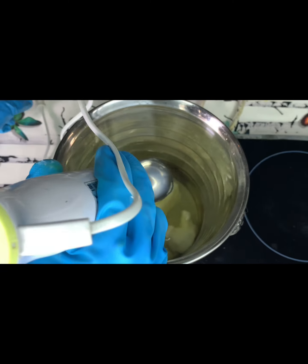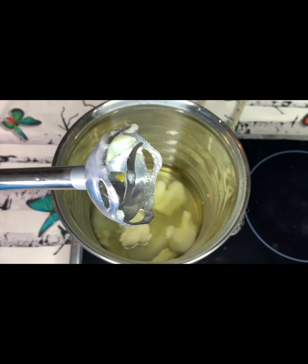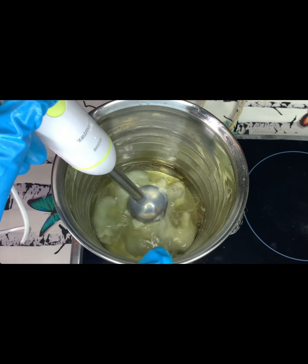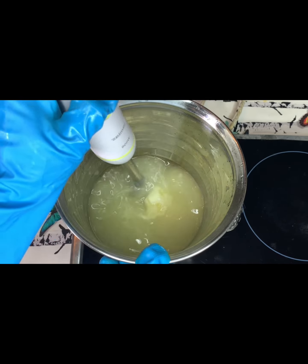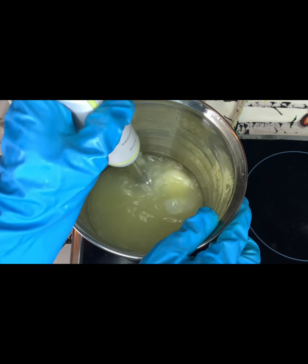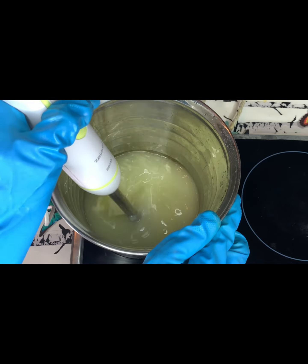Then I'm going to mix this together with my stick blender. You can see that's my stick blender over there. If you don't have a stick blender, you can use a spoon to do the mixing.